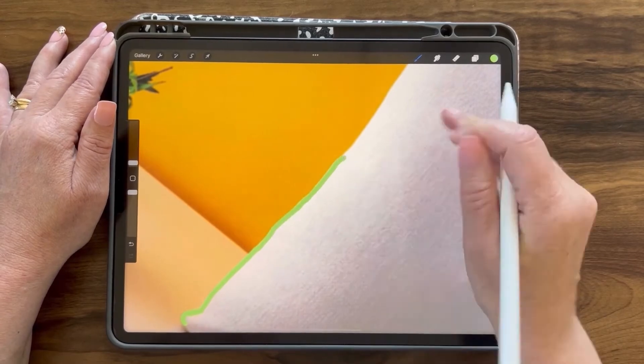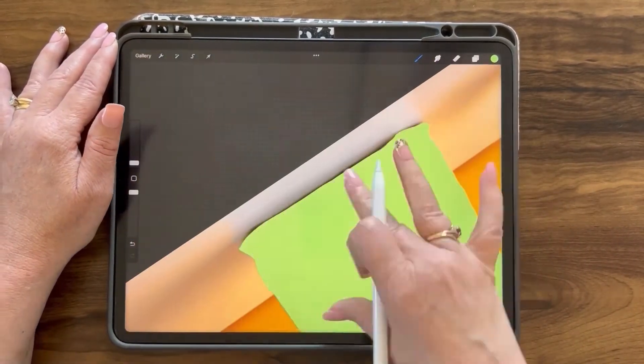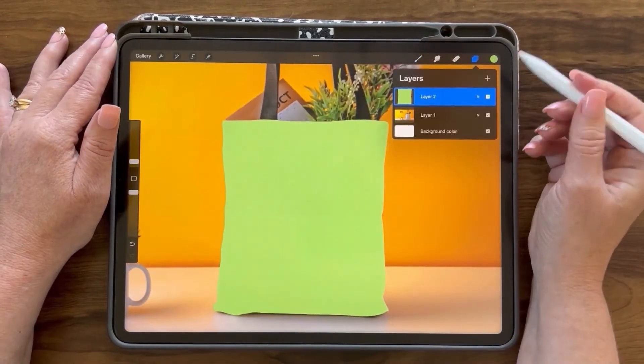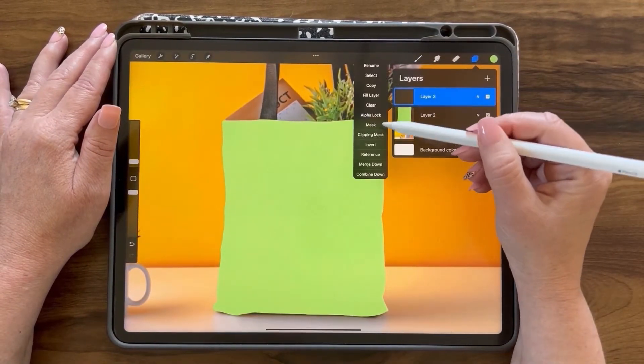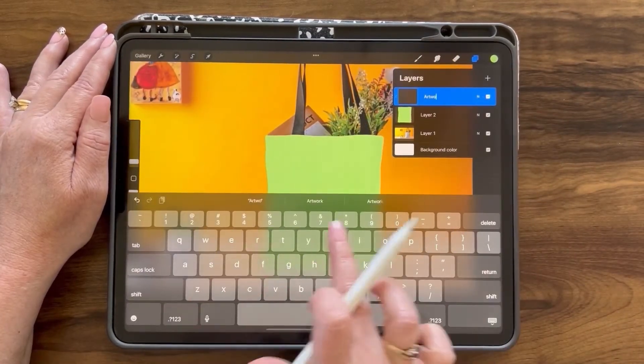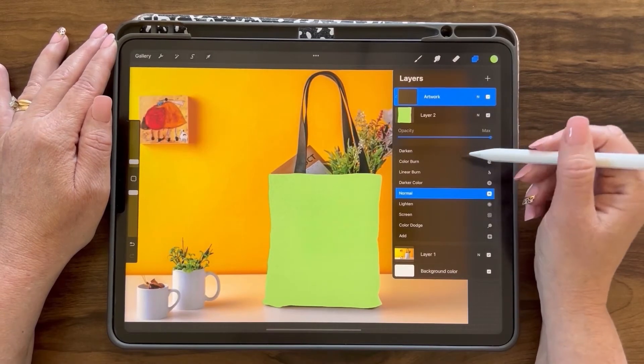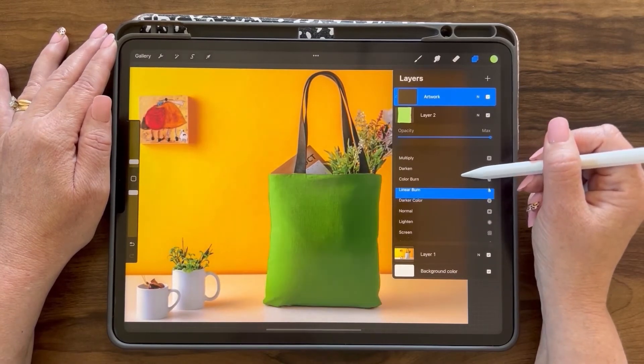I'm going to fast forward this video while I finish up this process. I want to add a layer and change it to clipping mask. I'm going to rename this layer 'artwork.' We can change the bottom layer here to any of these blend modes because it is a light color as well as a solid color.